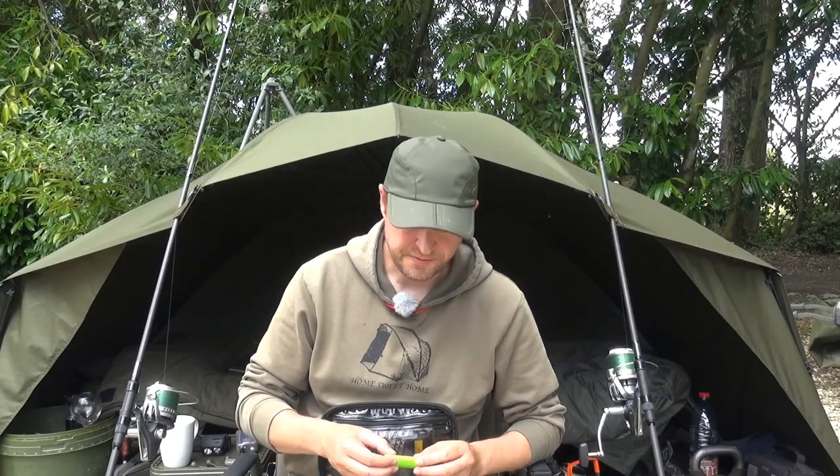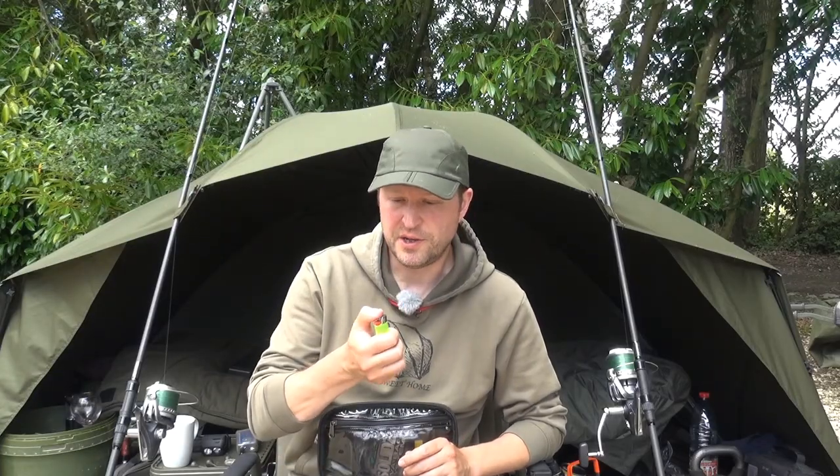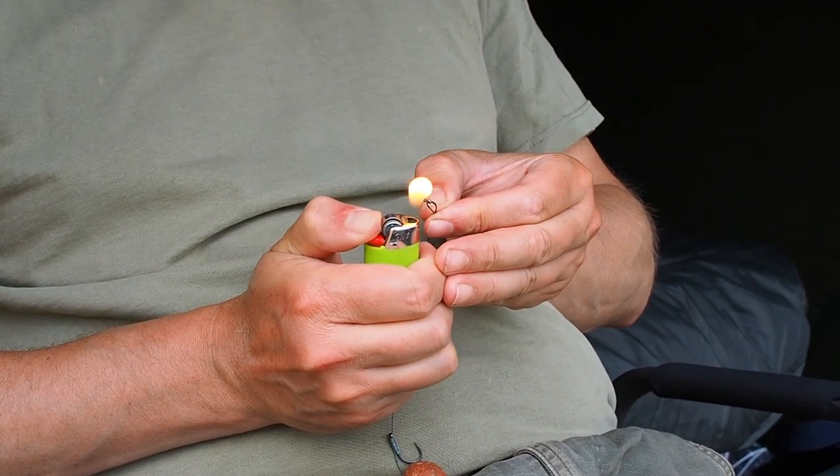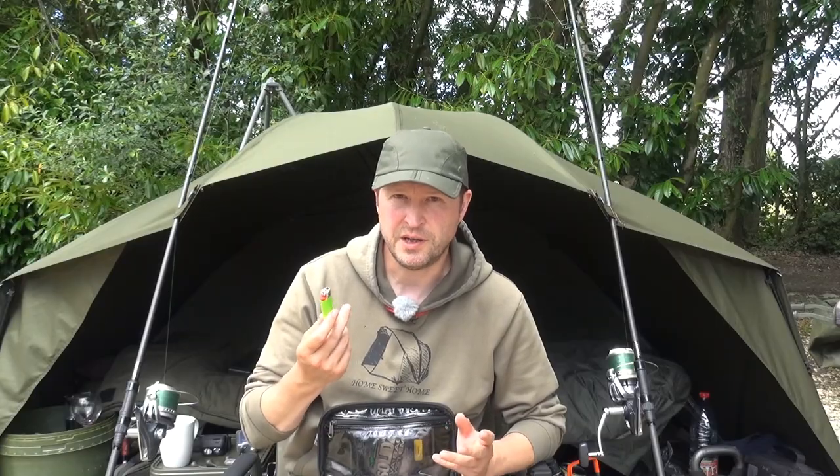Another two tackle box essentials: rig pullers — two of them — absolutely essential for properly tying, tightening and testing your knots. You risk losing fish if you don't, and it certainly doesn't do the fish any good either. Something else I couldn't go fishing without: a lighter — essential for blobbing knots and finishing off all those little details to improve strength and neatness.